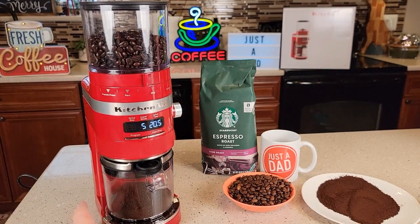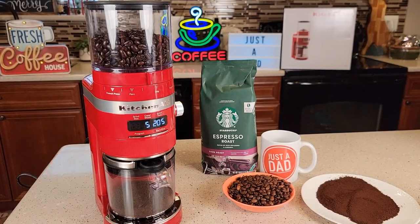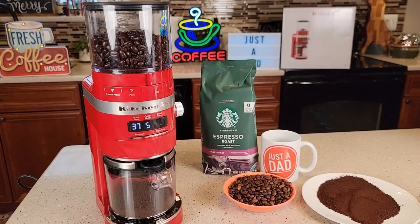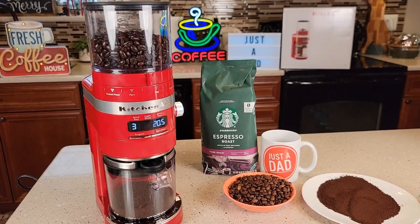If you want to hit the subscribe button, I'll be doing a lot of videos like this. Hit the little bell next to the subscribe button and you'll get a notification when I release a new video. I'll put a link to this product in the show notes — I am an Amazon affiliate, so if you click the link and buy through Amazon I get a little money, but the product doesn't cost you any more. I really appreciate everyone supporting my channel and I hope this video helps. If there are any other coffee grinders you'd like me to review, please leave them in the comments below. Thanks everybody for watching.